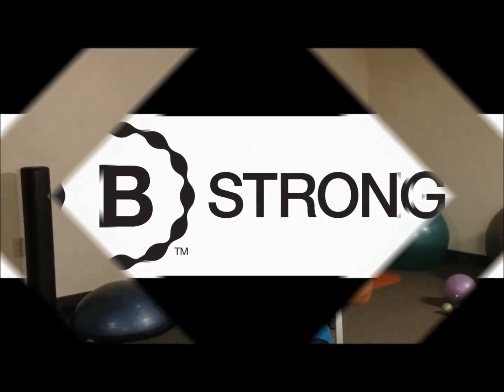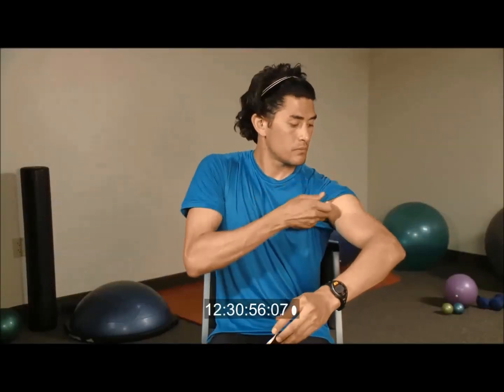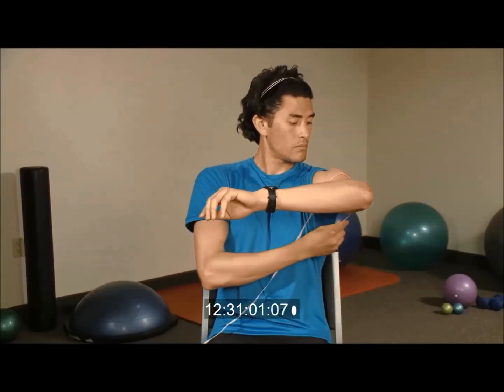To measure arm and leg girth, take a soft measuring tape and place it where the B-Strong BFR bands will go. That is above your bicep and below the deltoid on the arm.